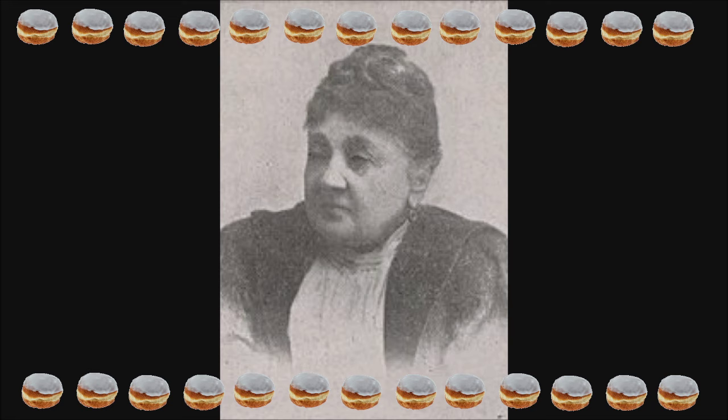Ćwierczakiewiczowa odebrała domowe wykształcenie, z którego jednak po latach, jak wynika z analizy jej wspomnień, nie była zadowolona. Jak sama pisała: 'Z tym romansowym usposobieniem dorastałam lat 15, skończywszy już niby edukację, choć uczyłam się w domu po francusku, bo to było ważniejsze jak literatura czy historia polska, malować, grać na fortepianie i śpiewać.' Wynika z tego, że Lucynka była wychowywana na kwiatek do marynarki, do przyszłego męża.